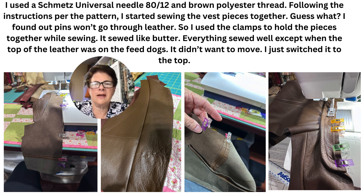I used the Schmitz Universal Needle 80-12 and brown polyester thread. Following the instructions per the pattern, I started sewing the vest pieces together.